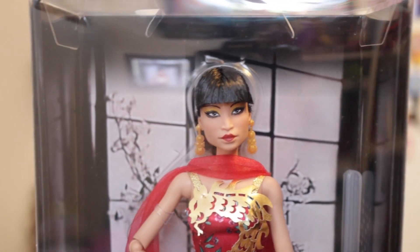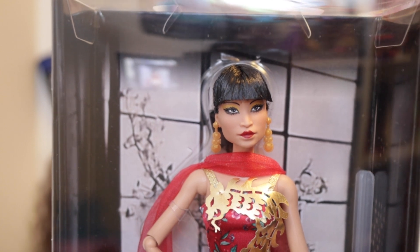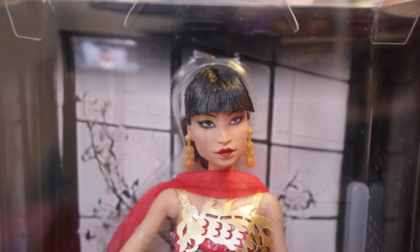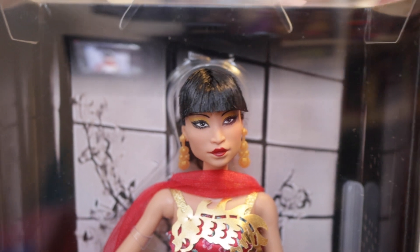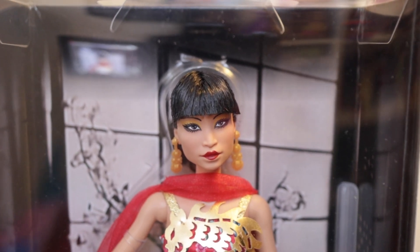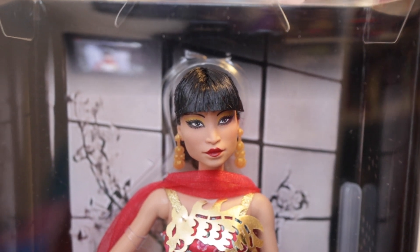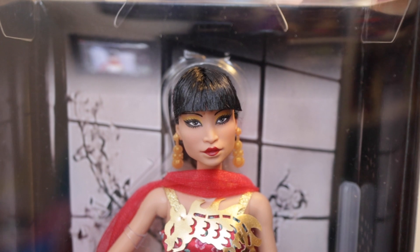Which is all the month of May, and I think it's so appropriate for this month to have this gorgeous Barbie Inspiring Women doll series based on Anna Mae Wong. She was one of the first, if not the first, Chinese American actresses. She was also the first Asian American to lead a U.S. television show. She was both a trailblazer and a fashion icon.